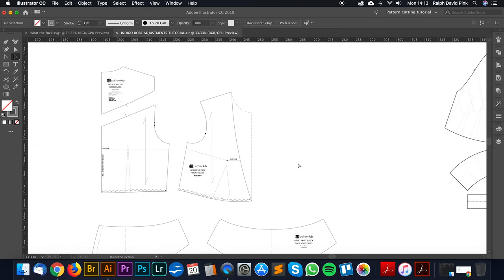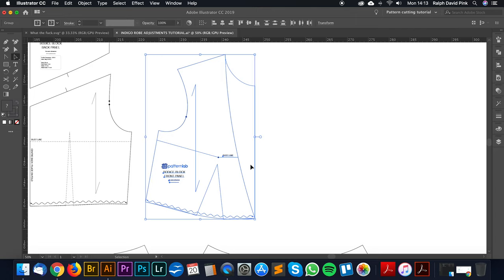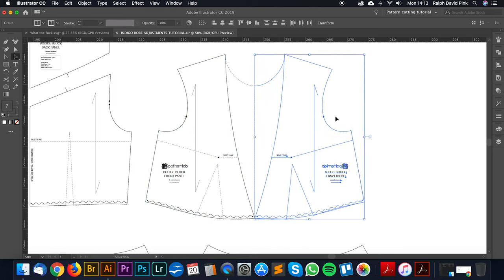We're next going to move on to the centre front of the bodice and address the crossover. At the moment it's a little bit too revealing — it's hitting the centre front line. We need to bring this over by 4 centimetres. I'm going to grab my pattern, transform it, and reflect it.